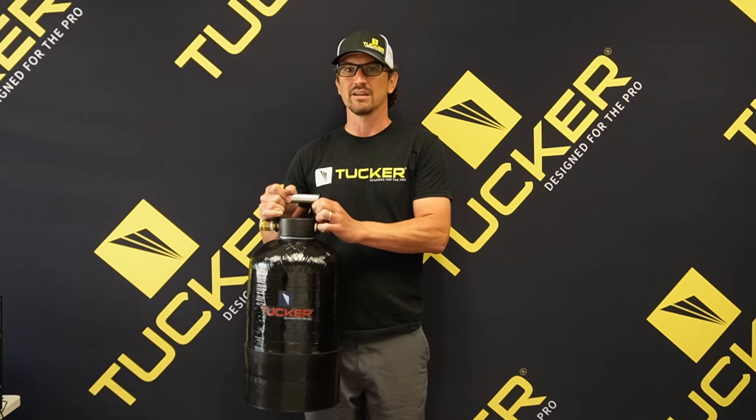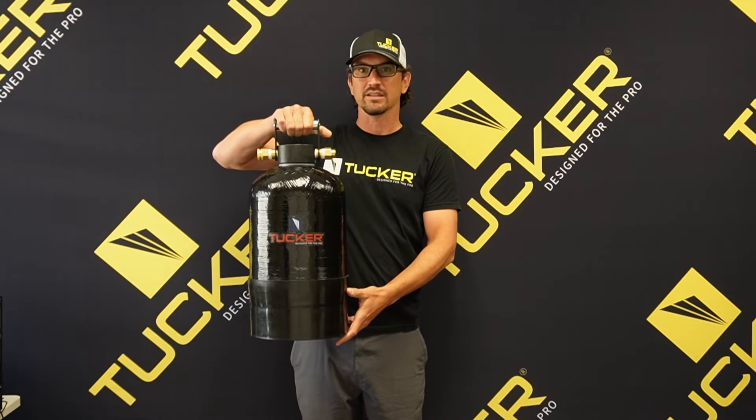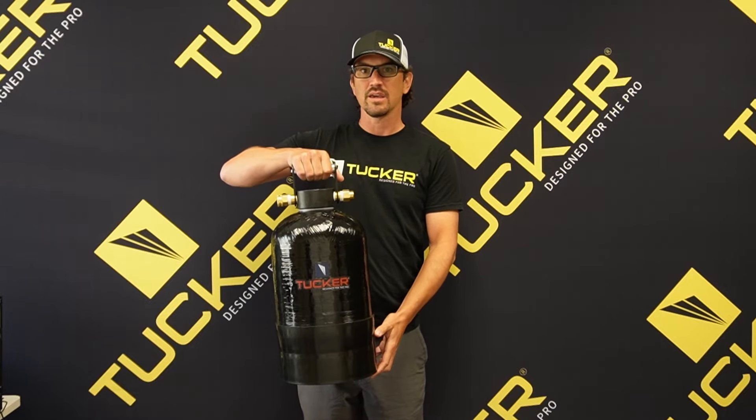Hey everybody, Sean Gavin with Tucker USA. I'm going to take a few minutes to introduce you to the HandyPure half cubic foot DI tank system from Tucker.